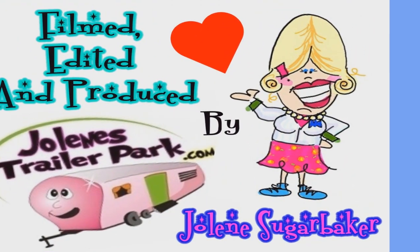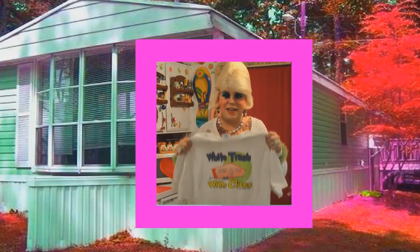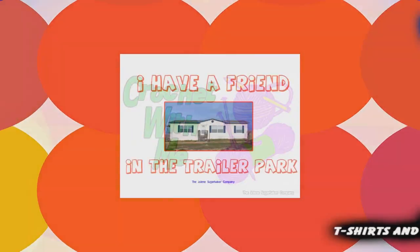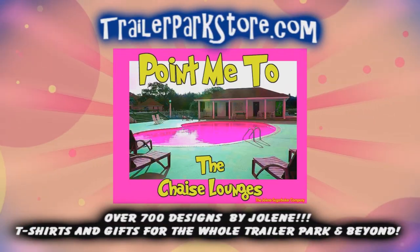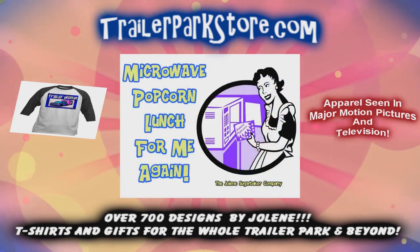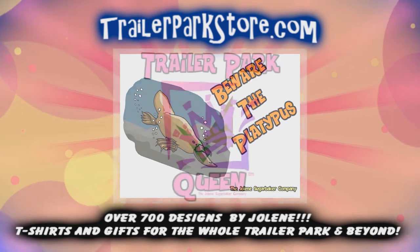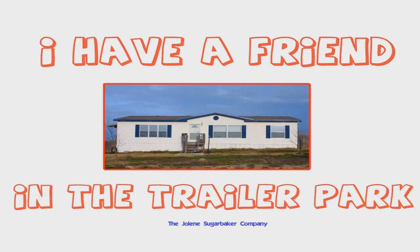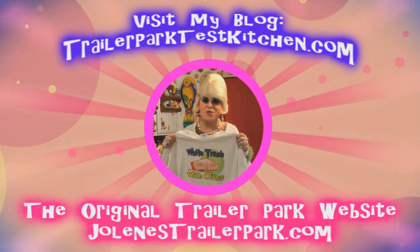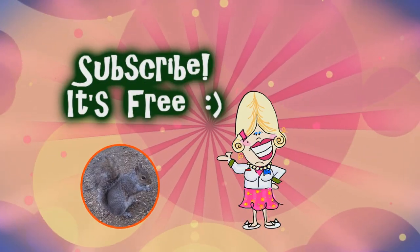Slap on all your blue eye shadow, watch out for that big tornado. Get all filled with pride in the double white. Jolene Sugarbaker, she's the Trailer Park Queen. Jolene Sugarbaker, she's the Trailer Park Queen. Jolene Sugarbaker, she's the Trailer Park Queen. Visit my store at trailerparkstore.com.